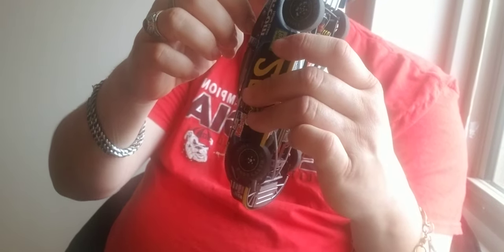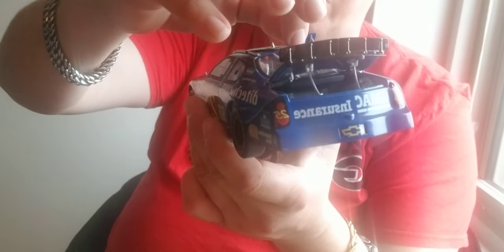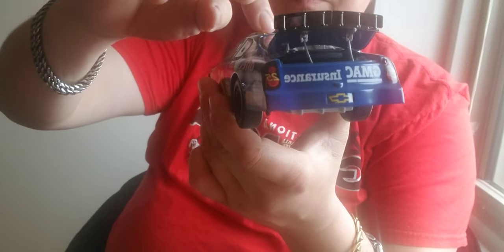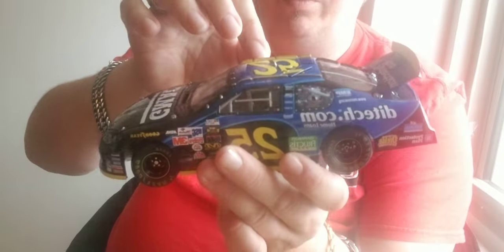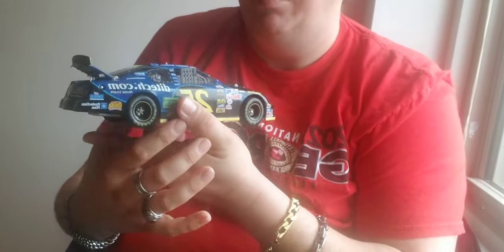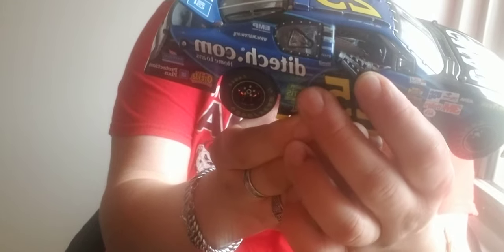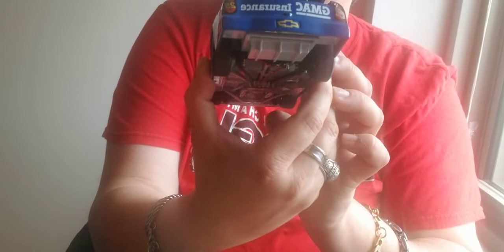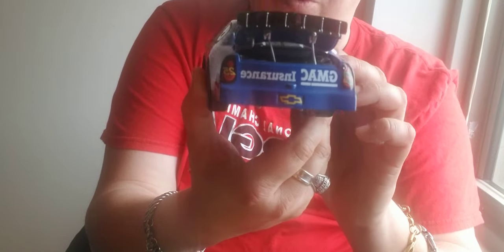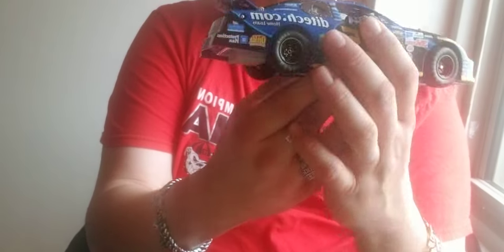As you can see, it's got the tethers on the roof flaps here. The hood — I like the tethers because the flaps actually do come up. You got the opening window net on this side. You can see inside the car the head restraint system. They put a lot of detail into these cars — pretty much all the safety components in this bad boy that they could.